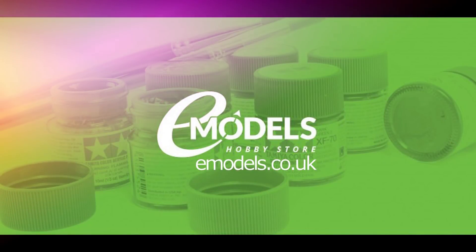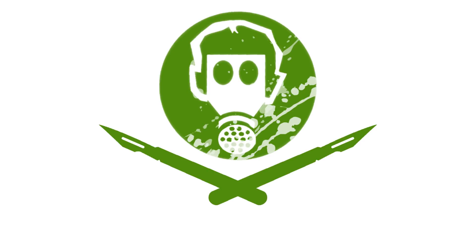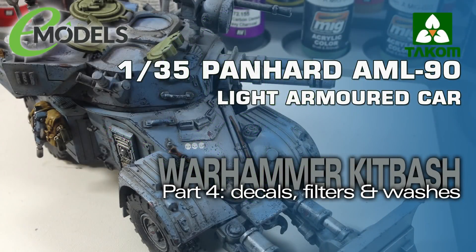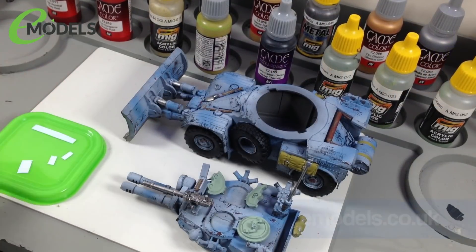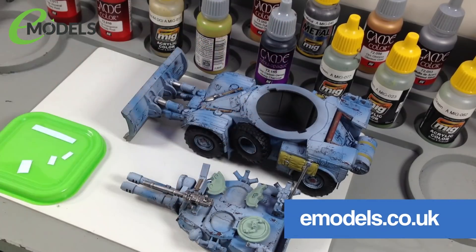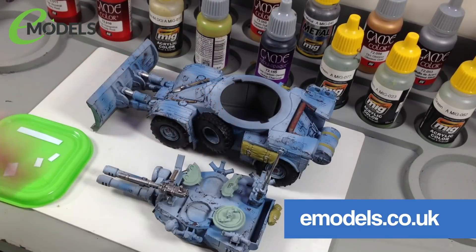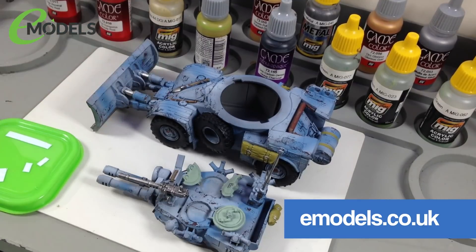Emodels.co.uk — make something awesome. Hey everyone, it's Fox from Model Making Guru here. Welcome to part four of our build of what I'm calling the Warhammer 40k Imperial Skitter Light Reconnaissance Vehicle, which we're filming for emodels.co.uk, my channel sponsors and very good friends who provided this kit.